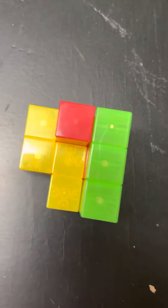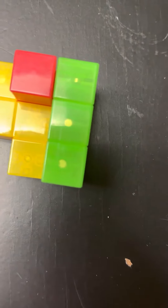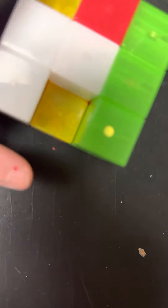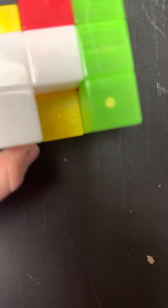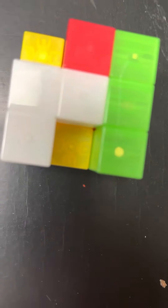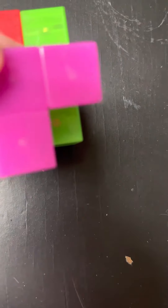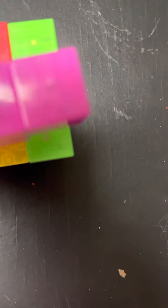Now we're gonna take the white piece and put it like this. Now our thing looks like this. Then we're gonna take this shaped piece and put it in here, so now it should look like this in the front.